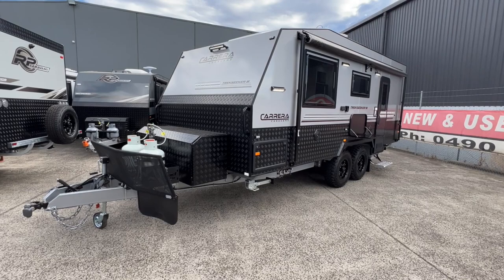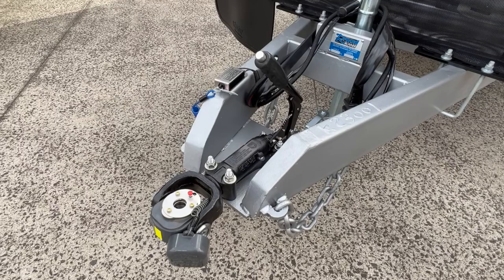Hi, today we're going to be doing an in-depth walkthrough of the 2023 Carrera Trekseeker 3, 19 foot 6.